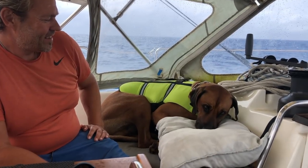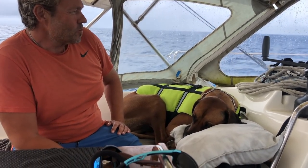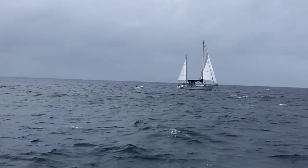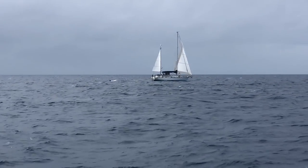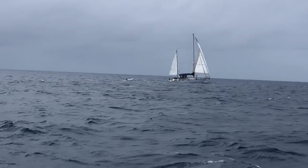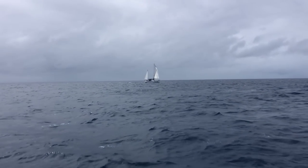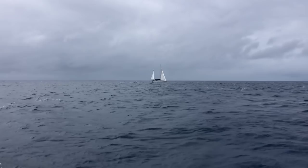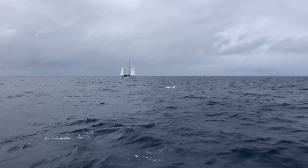Aurora has the advantage of not having their mainsail making shade for the Genoa in these light winds. On B3 it's starting to be almost too light for sailing flat downwind.